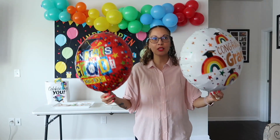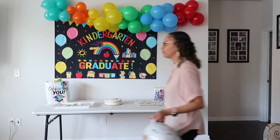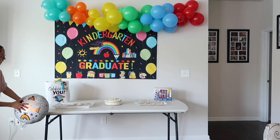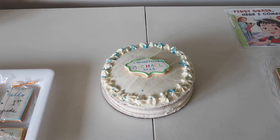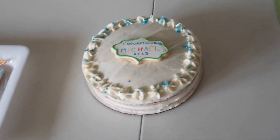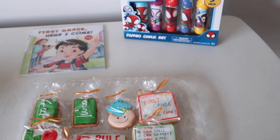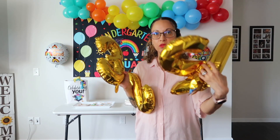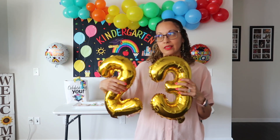Almost forgot about these — I'm going to put balloon glue on the back of them. This is the 2023 foil balloon, but I broke part of it. I'm not sure if I should just do '23' since I broke it, or still try 2023.